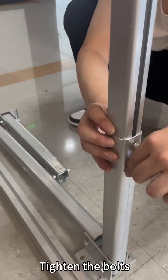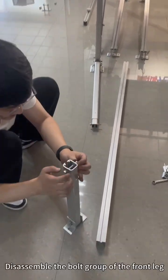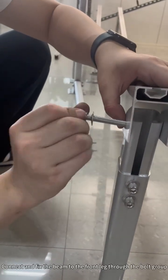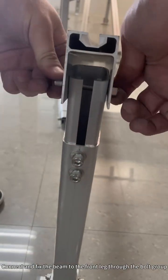Tighten the bolts. Disassemble the bolt group of the front leg. Connect and fix the beam to the front leg through the bolt group.